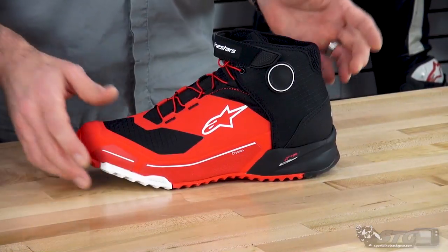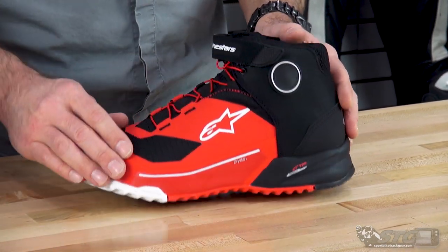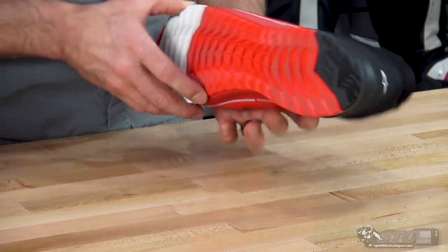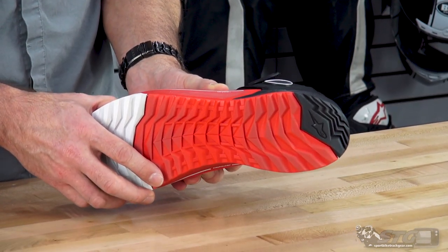This is super trick. When I took it out of the box and looked at it, I really like the styling a lot. The different fabrics and materials they brought together on this — the sole, high traction sole — it really looks like a running shoe. You can see I wore these quite a bit around the shop.